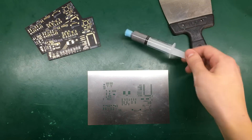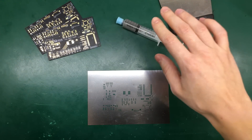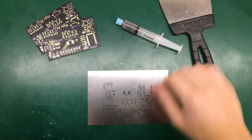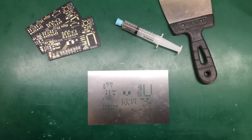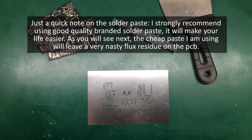I'm going to use this leaded solder paste, and I strongly advise you to use leaded solder paste with your prototypes because it's just easier to get the whole soldering process right, and it is also easier to rework in case you have problems like solder bridges.